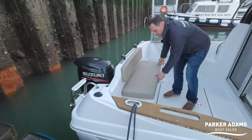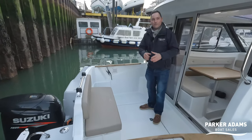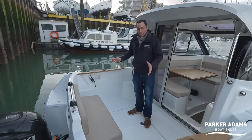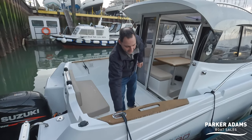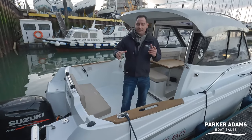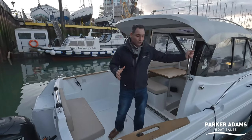The cushion can be strapped on when you're underway to make sure it doesn't fly out. At the back it's straightforward — you've got cleats running through really nice stainless steel fairleads, with the cleat nestled down below, and then good handholds all the way around the boat.